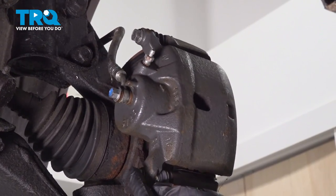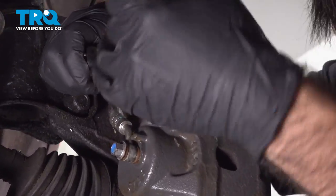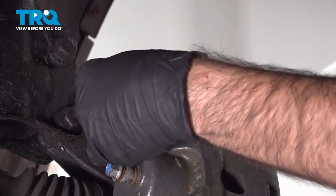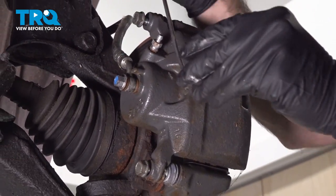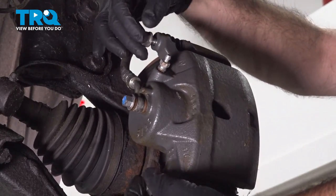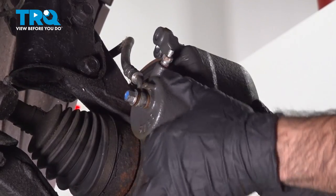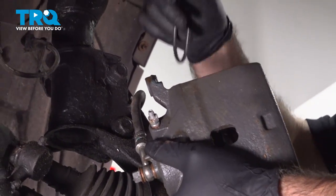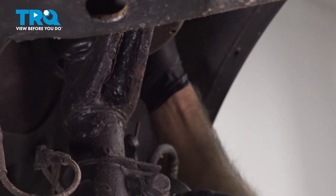We're going to remove our caliper. We have two bolts, top and bottom — they're going to be 14mm. When we have both of these bolts broken free, we're going to make sure we have some kind of hanger ready to hang our caliper on to keep stress off of the brake line or the brake hose. Sometimes these calipers will come right off the brakes, sometimes you'll need to pry them off. This one slid off no problem. We can take our hanger, swing it around, and hang it right on the spring, up and out of the way.